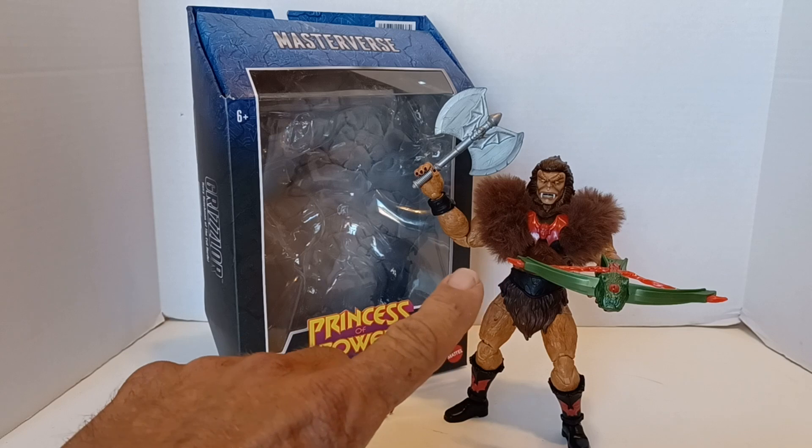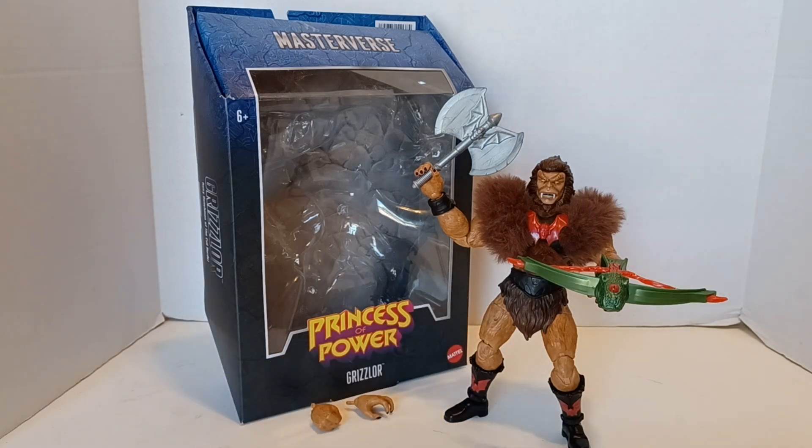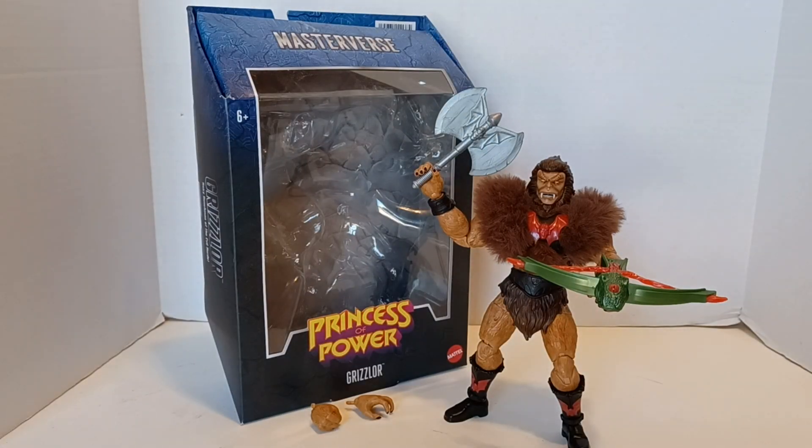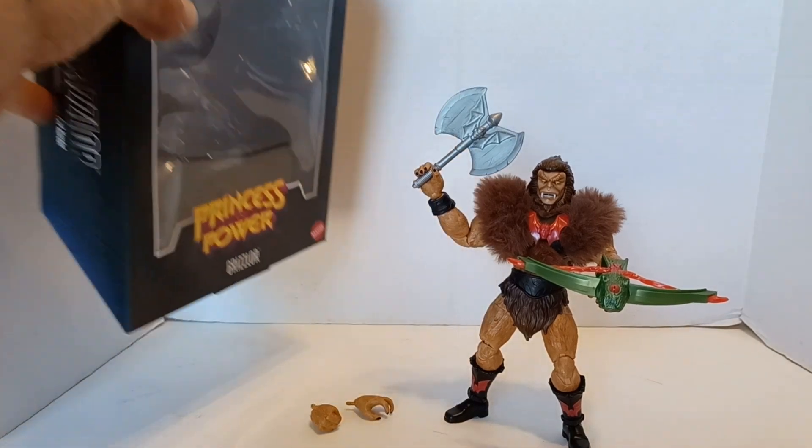Let's get into this. I picked him up when they released all those like 30 different figures they showcased in March or April — I think it was April. They did a pre-order at Big Bad Toy Store, so I did a pre-order for him and Buzz-Off. I also got Faker — I did a video on Faker if you want to check that out.